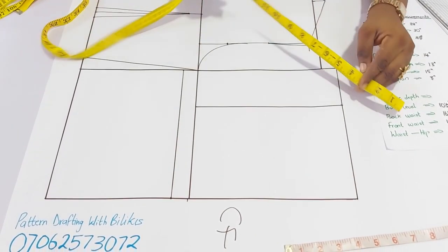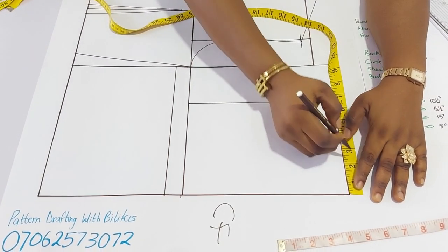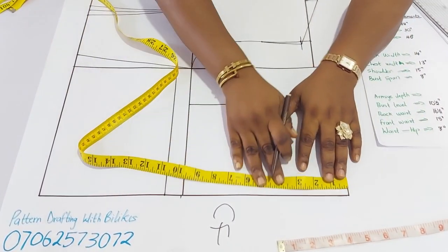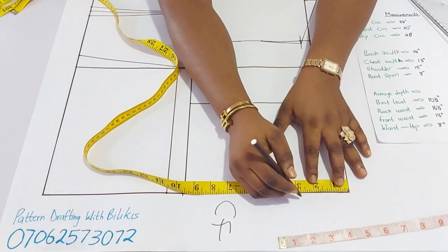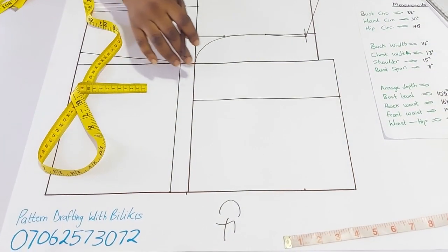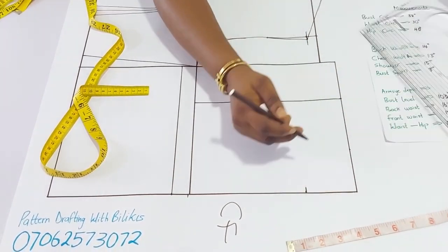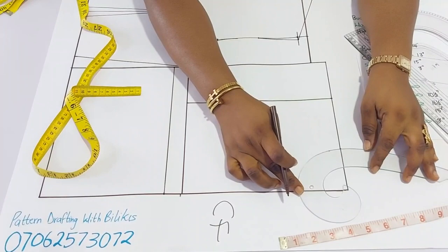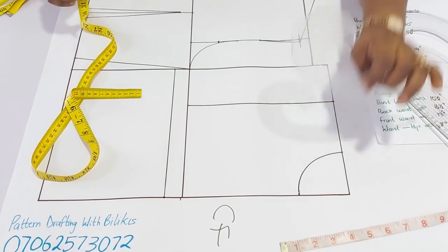Then we can insert the neck depth and neck width. We'll use 2 and 3 quarters for the neck width here — so 2 and 3 quarters. Then it's about 1 and 1/16 of an inch for the depth. Make sure the lines are a little bit straight. The neckline is on.